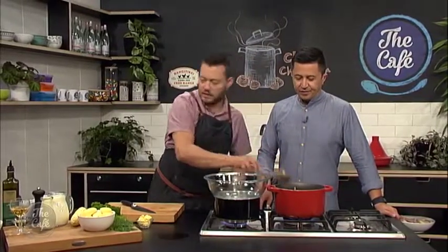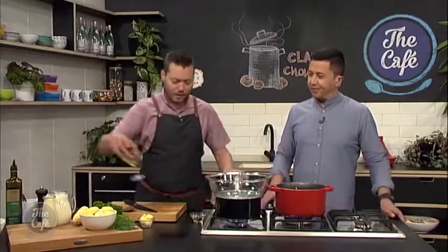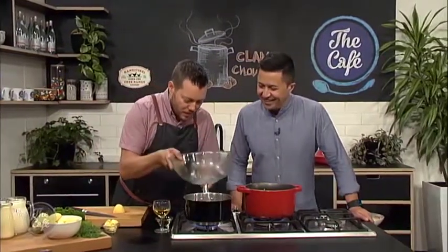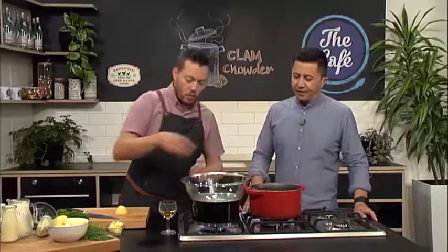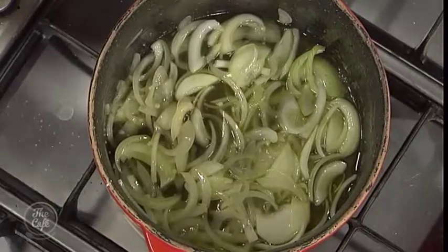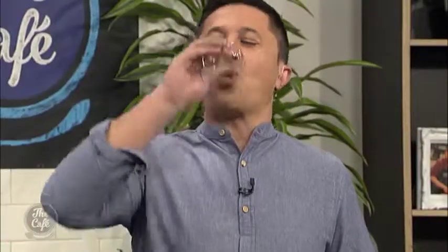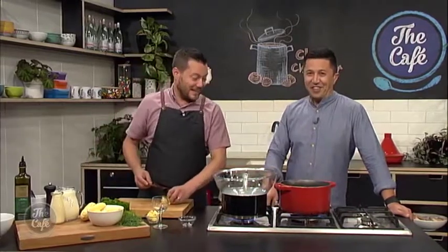That is just sweating down there. Remember, you don't want to put colour on your onions — you just want to soften them down, sweat them out. So a little bit more white wine and a little bit of Pernod in with the onions. Oh, can I have a smell of that? Oh yeah, that's good — it's really something. Don't drink it! Yeah, that's really good. There's quite a lot of alcohol in there but we're going to bring it up to the boil, the alcohol's going to cook off, and we're going to get some great flavours in there.